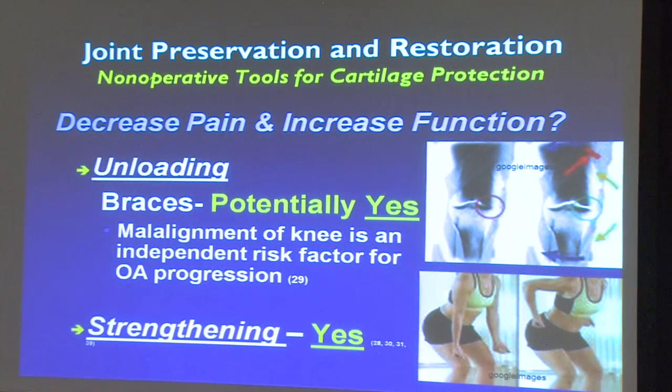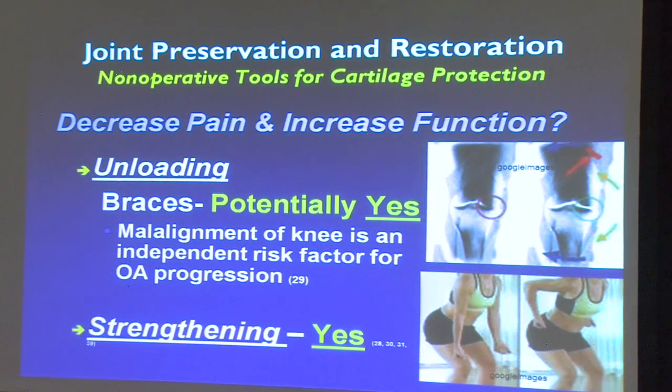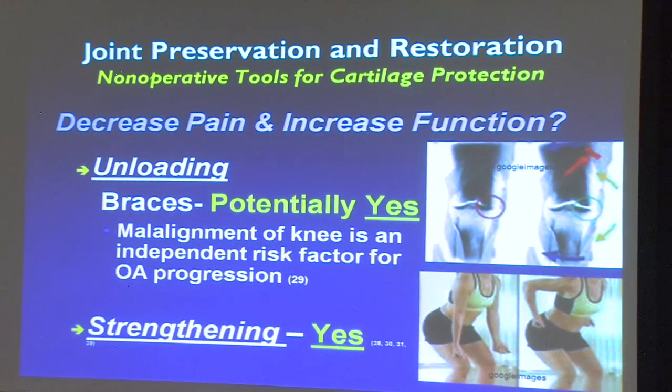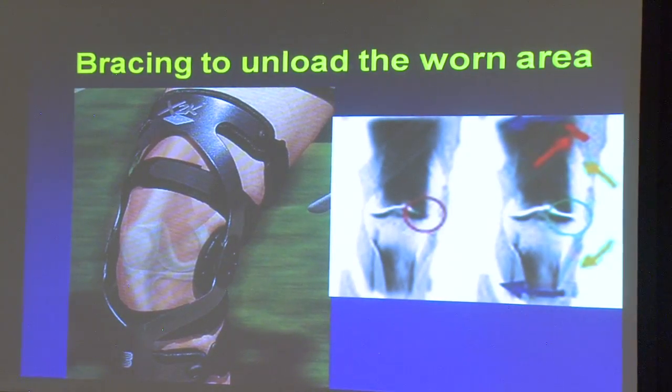Strengthening is something we can all do and will probably be part of your program — it doesn't need to be heavy squats, but there are all kinds of strengthening programs. If you take the same bad-looking x-ray on two patients, the one with good strength of the quadriceps and hamstrings around their knee will have less discomfort. That's what we know from the literature.